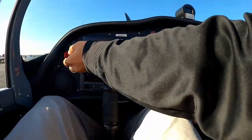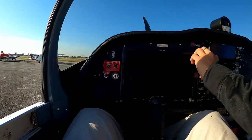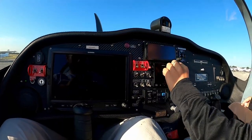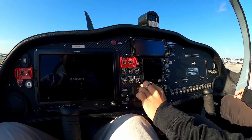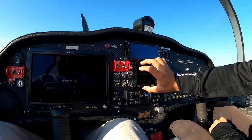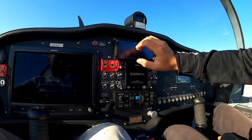The master switch is right here. Turning on systems to show you something. We have all the avionics right here — here's our backup instrument, the G5, and the radio systems, the G650. Everything is touch screen.